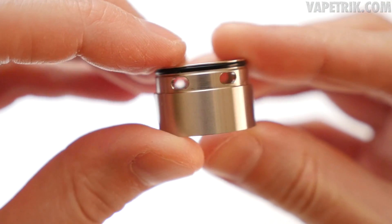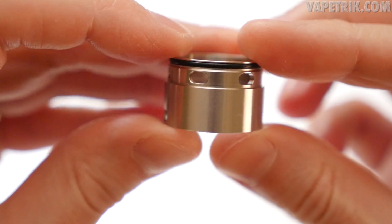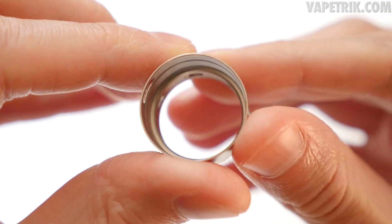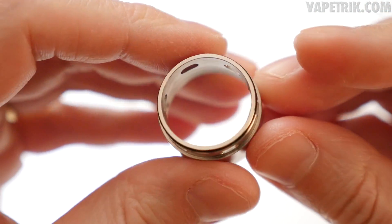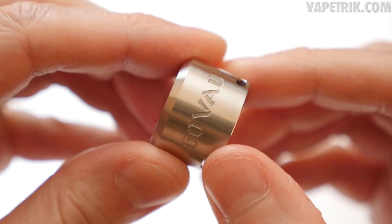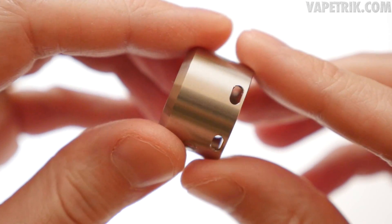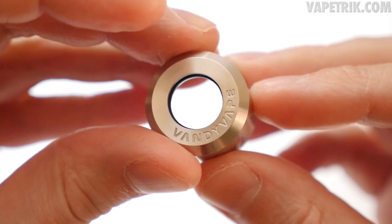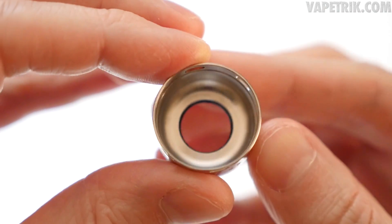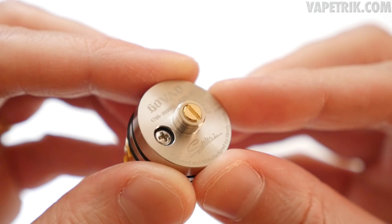The deck has dual o-rings on the deck lip. On the bottom barrel, at the top there's one o-ring and six total slots for the indirect or direct airflow, plus bottom slots for bottom airflow. The machining inside the barrel is great for the price point. On the top cap, 'Govat' is engraved on one side and the Vandy Vape logo on the other. There are four slots for direct and indirect airflow, and the inside has a conical shape that enhances flavor.